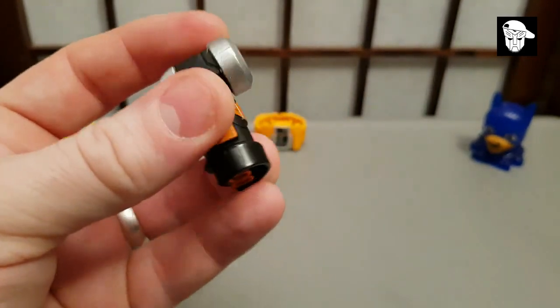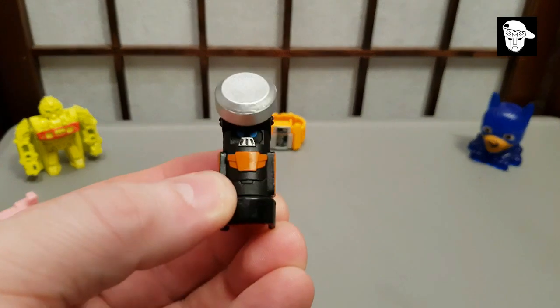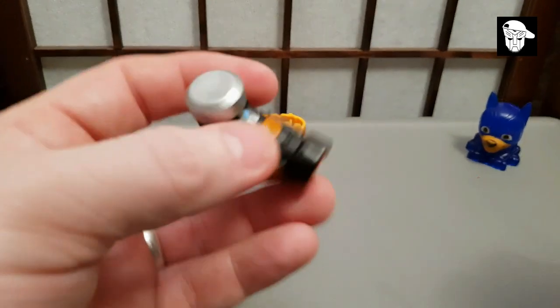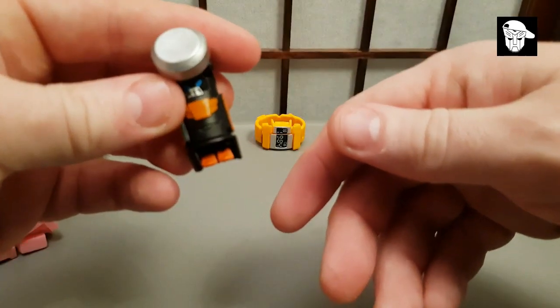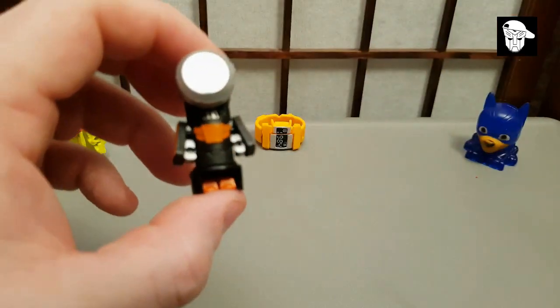This one is clearly a hammer, and I like it quite a lot. Lift that wee bit up to reveal his face — I can't even see it though. Then swing his legs down to get his legs, and his arms are obviously on the side. The other transformation on these things is pretty much the same.